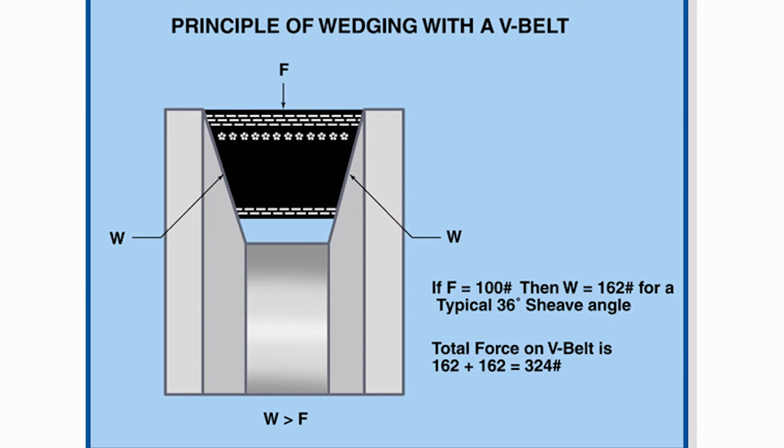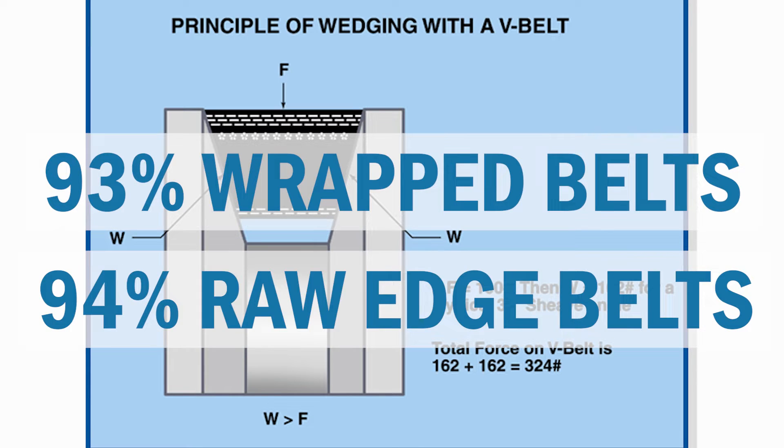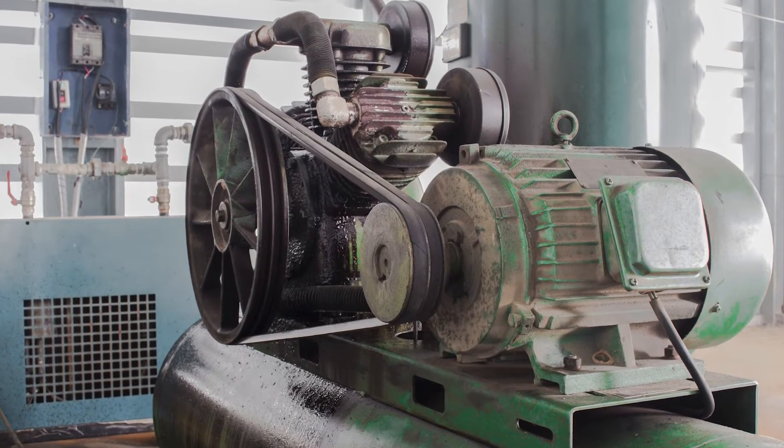Belts work on the wedge principle. There is a shiv, or pulley as some people call it, on the end of that motor shaft. As the motor shaft turns, it pulls the V-belt into that shiv and wedges it between the flanges of that shiv, and that creates the torque. Normal efficiencies are 93% for wrap belts and 94% for raw edge belts, because there is some slippage in the system. Belts must be properly tensioned to perform at this level.